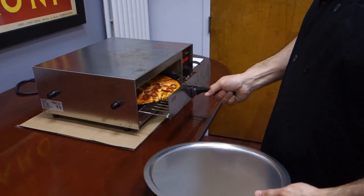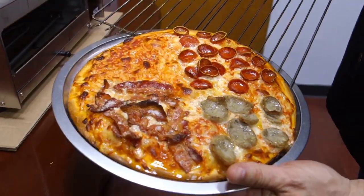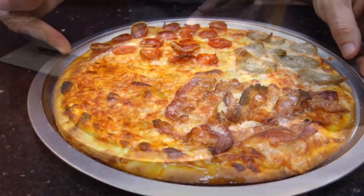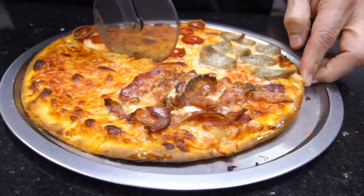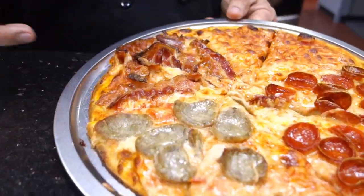Pizza a little bit more on the well done side. So here it is — put it right on the tray. Now we're going to bring it to the counter so we can cut it. Let's cut it. Now I'm going to grab a slice.